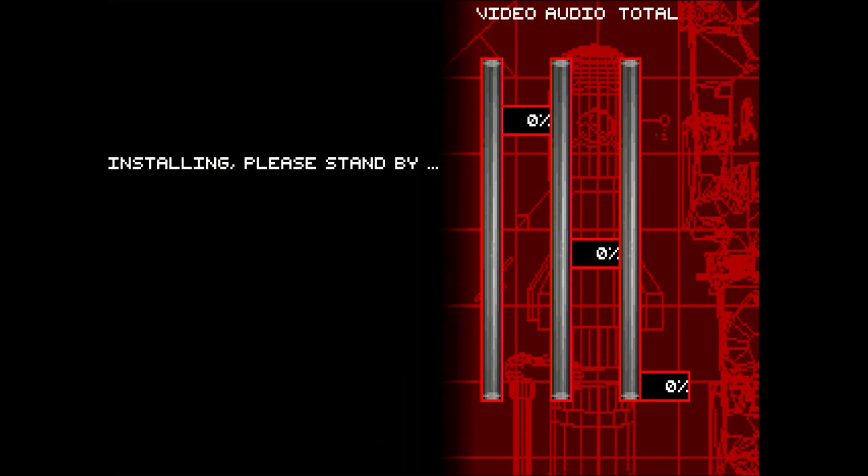Installing. Please stand by. Please fill out the registration card while you are waiting.